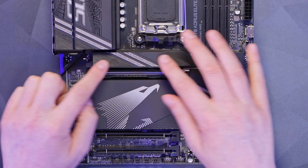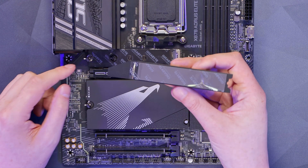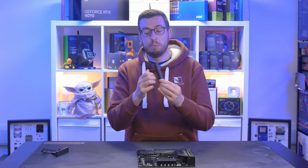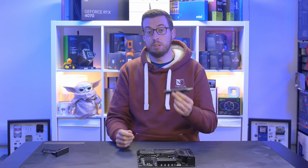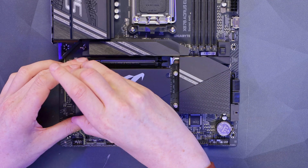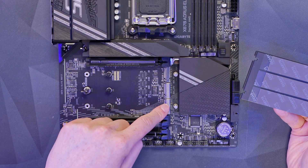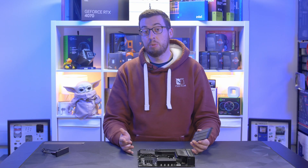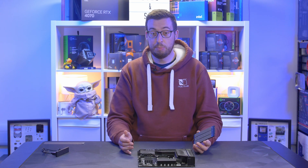Now let's look at the M.2 and PCIe storage slots. The top one is a Gen 5 slot with a quick release latch. Take that off and it reveals a big thermal pad supporting drives up to 110mm — a decent piece of metal that should dissipate a good amount of heat. There's also plastic on both thermal pads, so make sure you remove that before installing any drives. There are three more M.2 slots further down — the bottom two are Gen 5 and the one at the top is Gen 4, all supporting up to 110mm. Lots of fast storage options — you could make a great editing PC with all that Gen 5 storage.